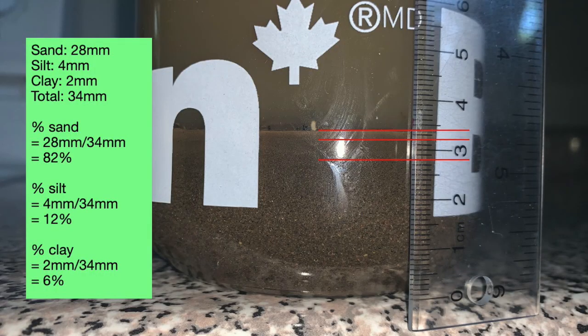Here you can see how I calculated the percentages for this soil sample. Sand is the coarsest layer and sits at the bottom, and clay is the finest layer at the top. It may be difficult to determine where the silt layer begins and ends, so just do your best. Also do your best to line up the zero of the ruler with the bottom of where the sand is in your jar.